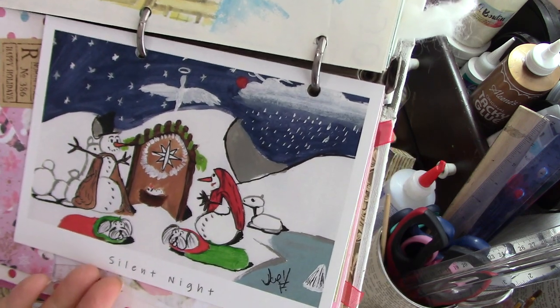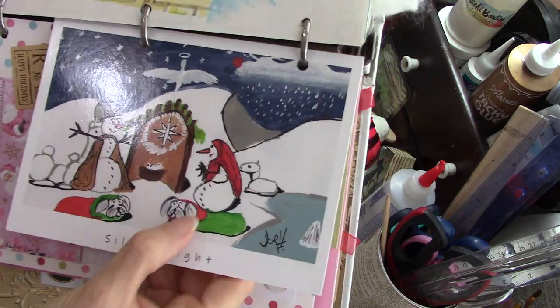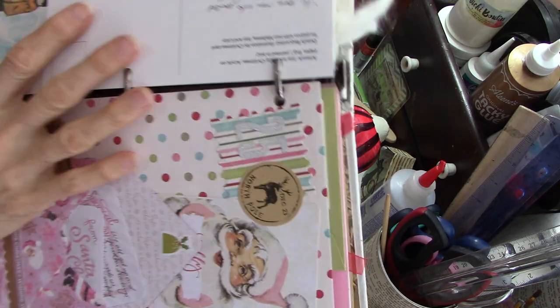This young man has autism, and instead of sheep, these are little Maltese dogs, because someone had commissioned him to do that — they had Maltese dogs. So that was so cute.